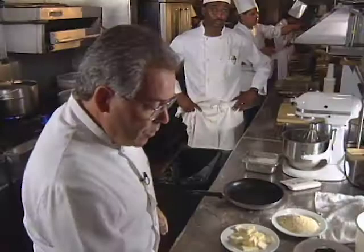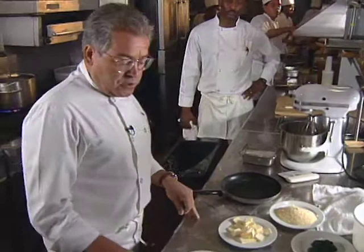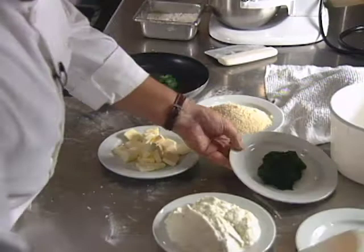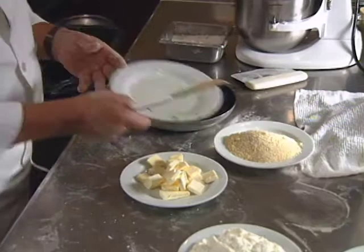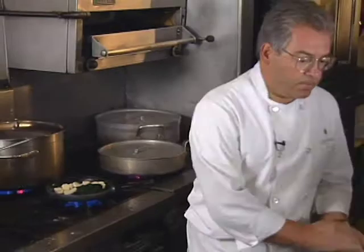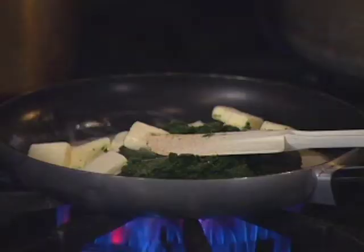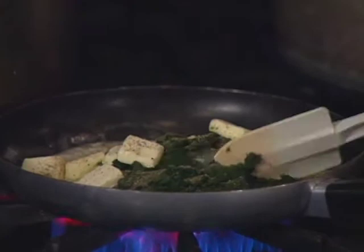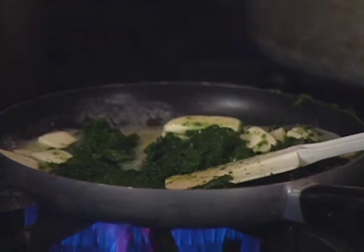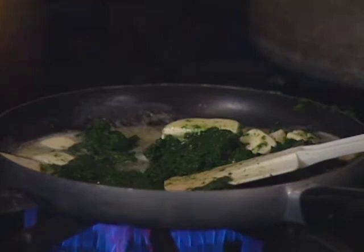Now we are working on the ingredients for the filling. It's possible to use all kinds of greens, but we use spinach, which we already boiled, cooked, and chopped very well through the food processor, and the Swiss chard. We add butter and put it on the fire, along with pepper, and cook for five minutes just to incorporate the flavor. And with our nutmeg, fresh grated.